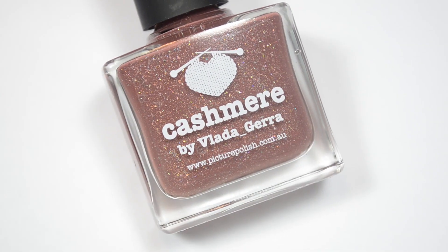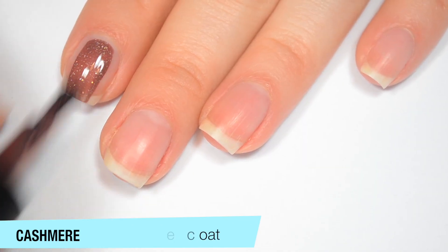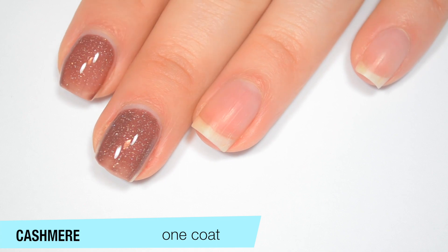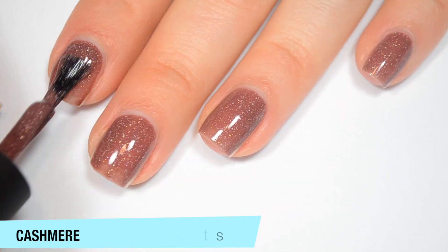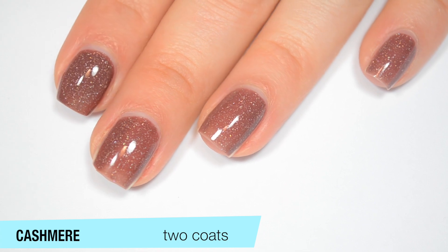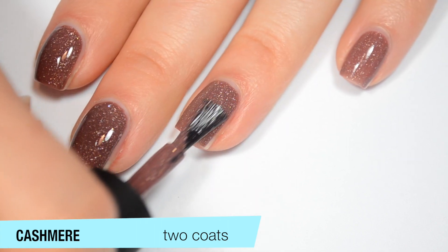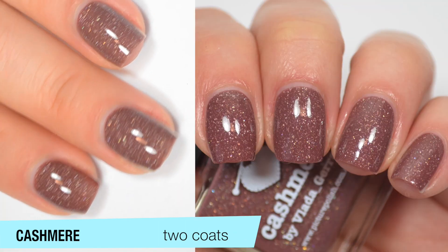The last polish is called Cashmere, described as a warm brown scattered holographic. This one is pretty opaque on that first coat because it is a darker shade, but you can still see those little scattered holographic pieces coming through really well. Good formula on this one also. It covers completely on that second coat — not a huge surprise since it was pretty opaque on the first. It deepens a little bit once it's fully opaque and gets a little more on the brown side after that second coat. So that is two coats of Cashmere.